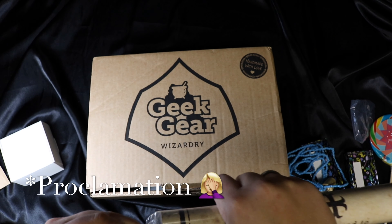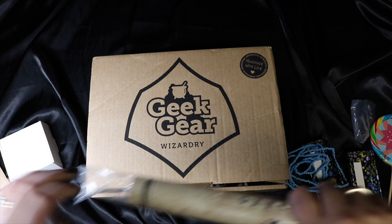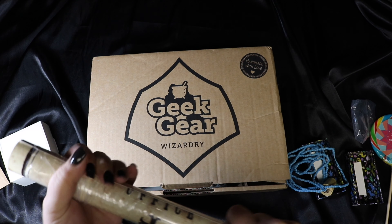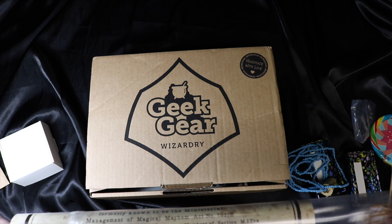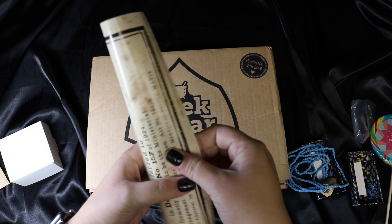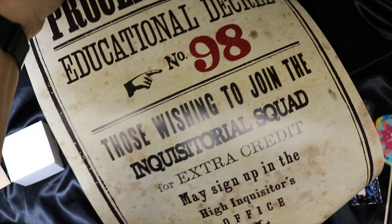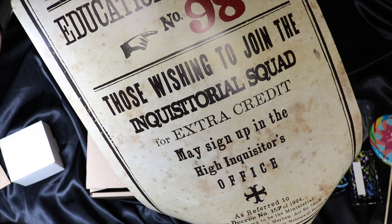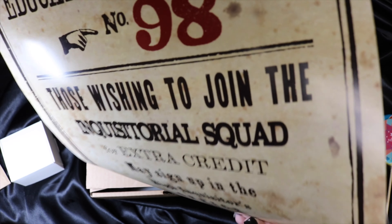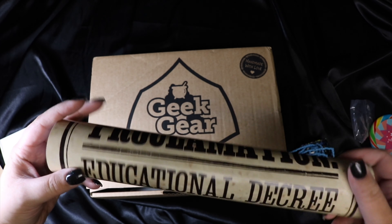We got another declaration — I love these, I think they're very cool. I haven't figured out where I'm going to hang all of them yet, but I do like them. I'm running out of wall space in my Harry Potter room. This is Educational Decree Number 98: 'Those wishing to join the Inquisitorial Squad for extra credit may sign up in the High Inquisitor's office.' Awesome — and these are printed on really nice thick paper.